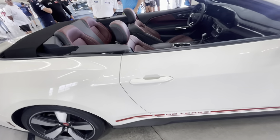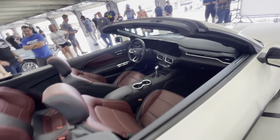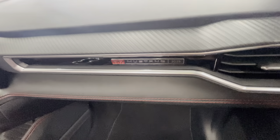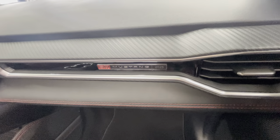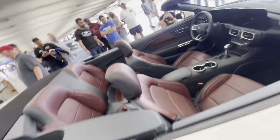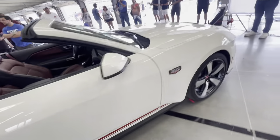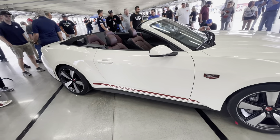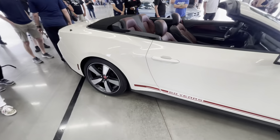The interior is not a whole lot different than the regular GT, except for that. Ford is going to be building 1,965 of these — convertible and coupe.